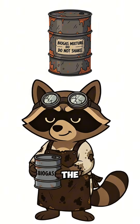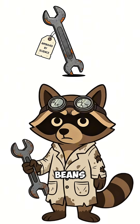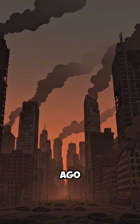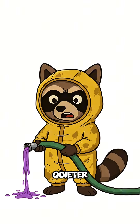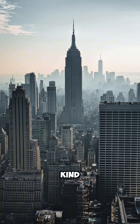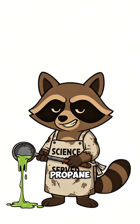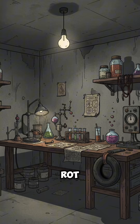How to make biogas when the power's dead, fuel's extinct, and your last can of beans just turned into your breakfast. The cities burned out months ago. The gas stations are graveyards. Your generator's quieter than the grave you might end up in if you don't cook something soon. You need fire — not the kind that eats buildings, the kind that boils soup. No propane? No problem. Let's build a biogas generator from trash, rot, and regret.